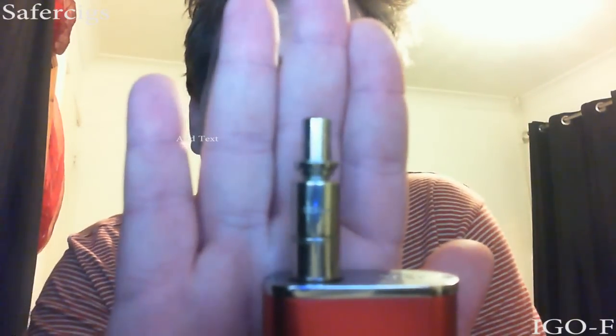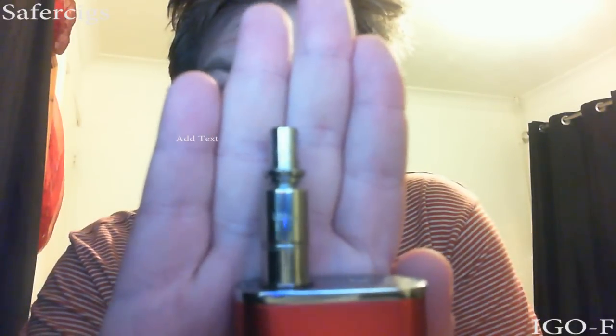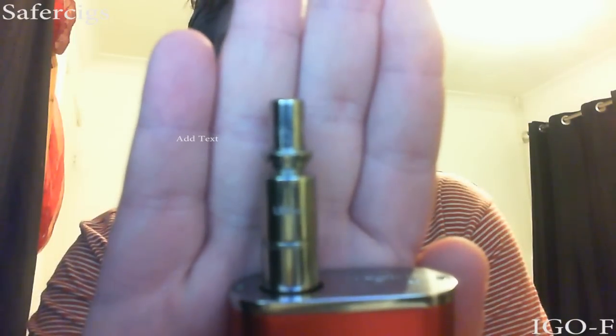One thing that disappoints me is I can't use my own drip tip because it's all built in. I'm still getting to grips with the new camera. But for the last week, week and a half, I have been using this constantly as my dripper. It's sort of pushed the AGI into second place, and that's because once you do get it going it is absolutely brilliant.